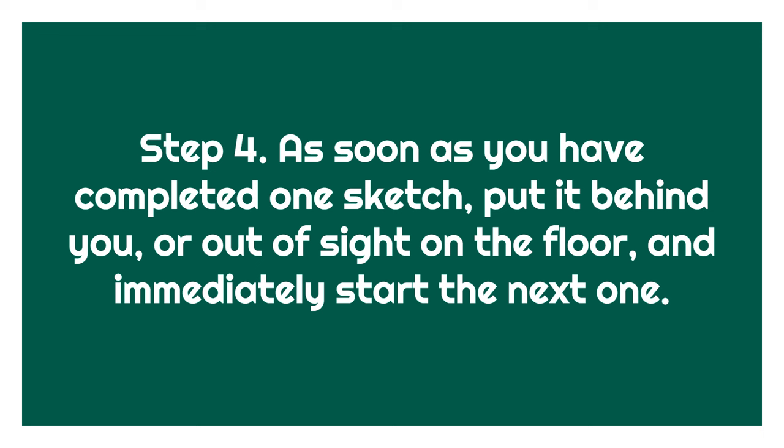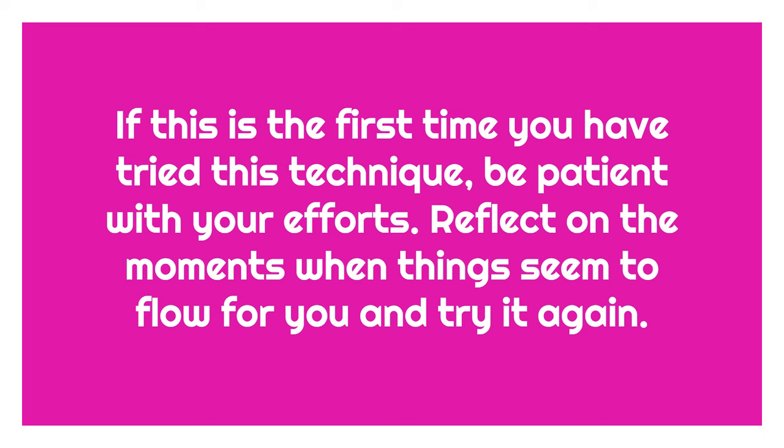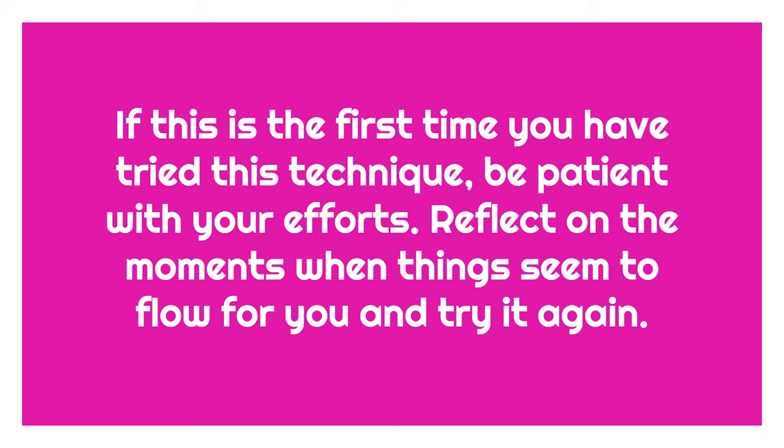I like to line mine up on the floor in the same order that I created them, then at the end of my session I number each one. If this is the first time you have tried this technique, be patient with your efforts. Reflect on the moments when things seem to flow for you and try it again sometime soon. Have a great day. Thank you.